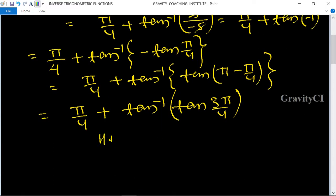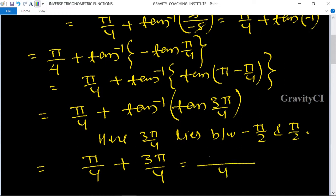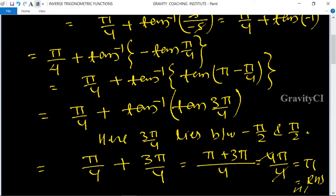Here 3 pi by 4 lies between minus pi by 2 and pi by 2, so it equals pi by 4 plus 3 pi by 4, which is equal to 4 pi upon 4. The 4 cancels, so pi is equal to RHS. Hence proved.